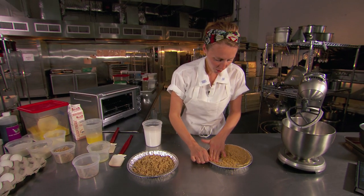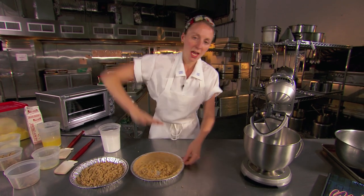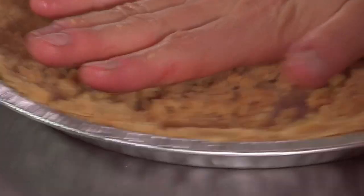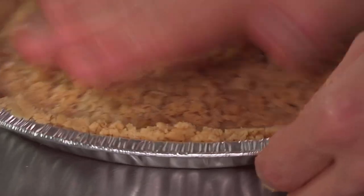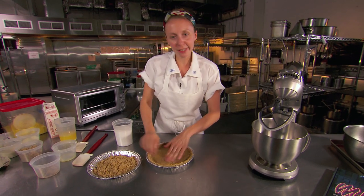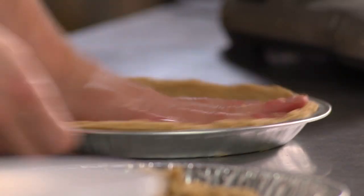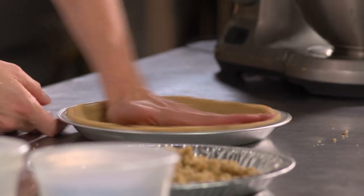Once you get all the way around, all of the center that has not been pressed — I just like to use the palm of my hand and really get down in there with some weight. I just rotate the pie tin in a circular motion. Your hands are going to get a little greasy, so don't be fussy about it, it's totally fine. So there we go — I think we have a nice, even crust.